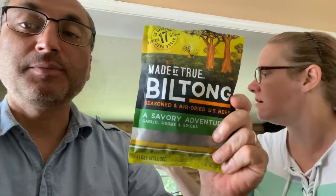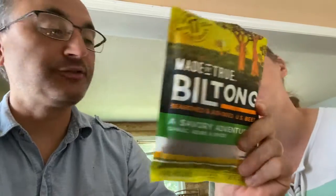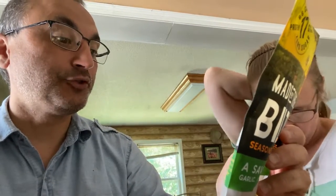These are decent sized pieces and very tasty — garlic herb and spices. This particular package has two servings: 86 calories per serving, 2.7 grams of fat, 1 gram of saturated fat, 0 trans fat, 21 milligrams of cholesterol, 240 milligrams of sodium, 1 gram of carbs, no sugar, no fiber, no added sugars, 17 grams of protein, and 12 percent of your daily iron.